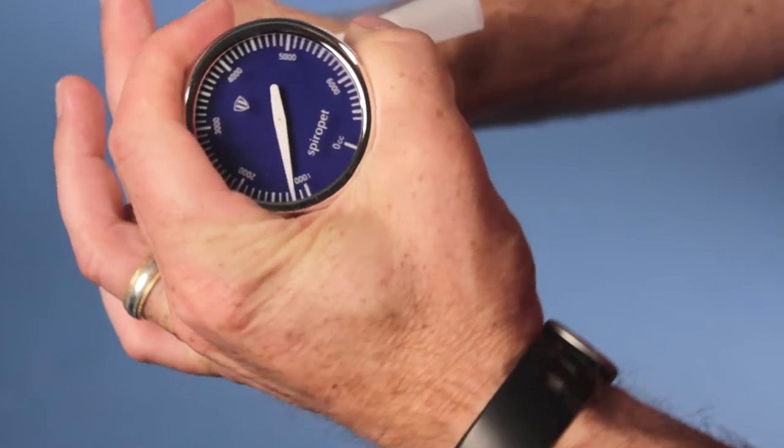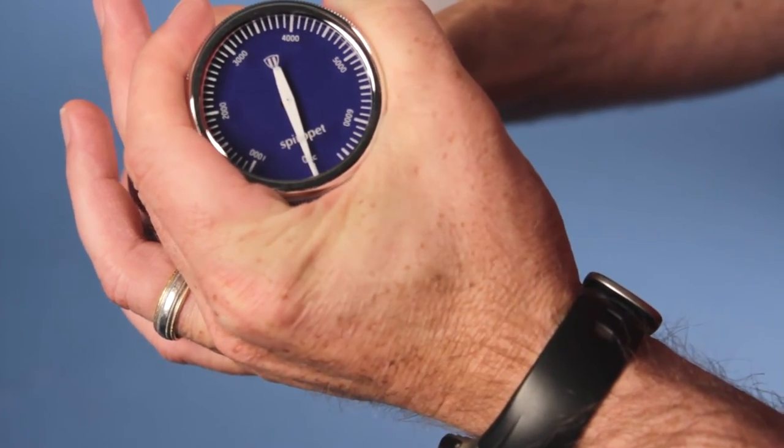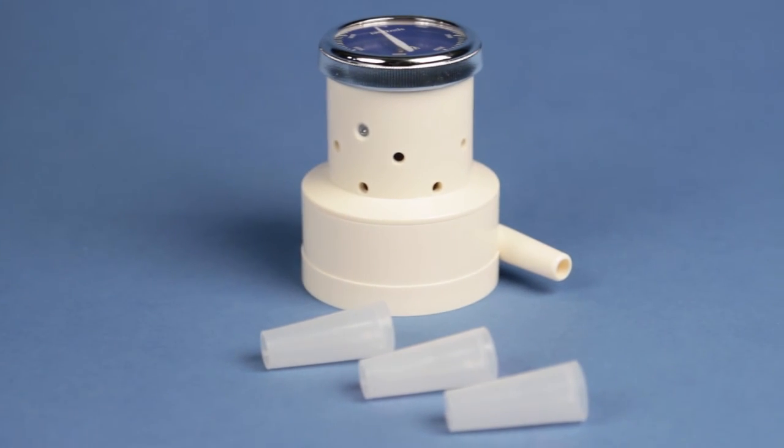Simply reset the device after each reading by rotating the dial. No special setup or calibration needed, the Dry Spirometer is easy to use, clean up, and store.